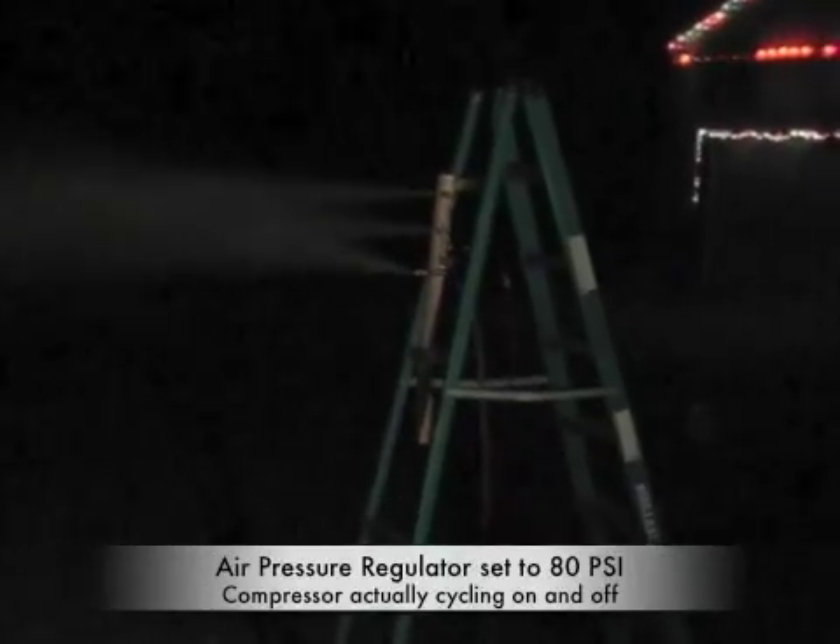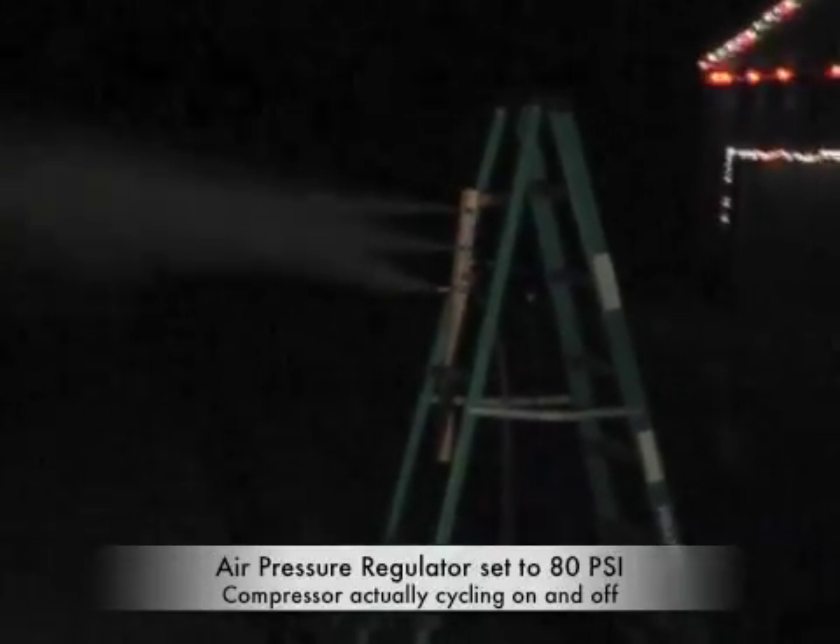The air compressor has been able to keep up well. There's a little bit of dripping on the snowmaker but it's not anything bad.